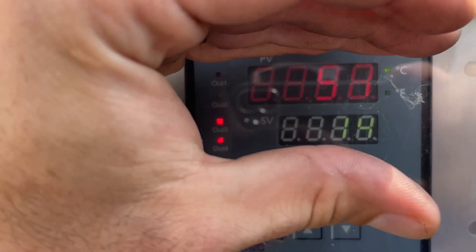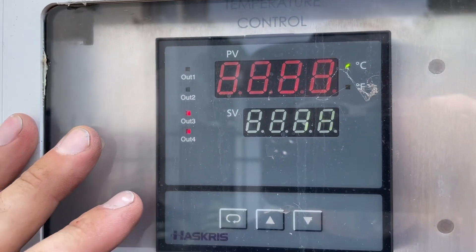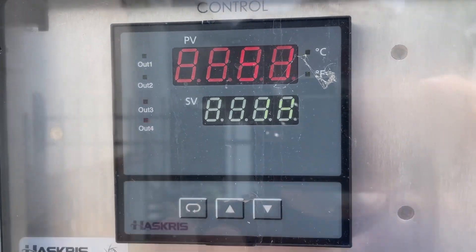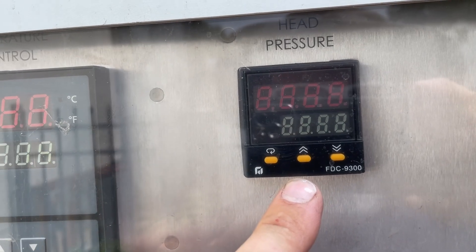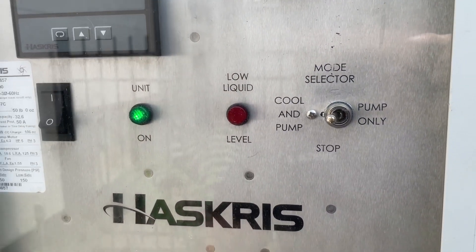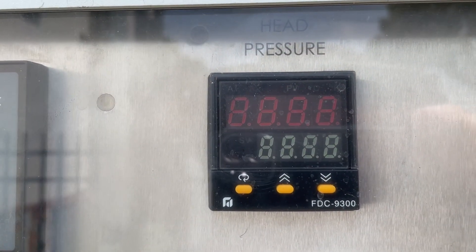I've got a PID controller here which I assume is for water temp. Some lights here. This one here is completely dead — I don't know if it's been like that or if that's part of the problem, but it looks like that's for the head pressure.